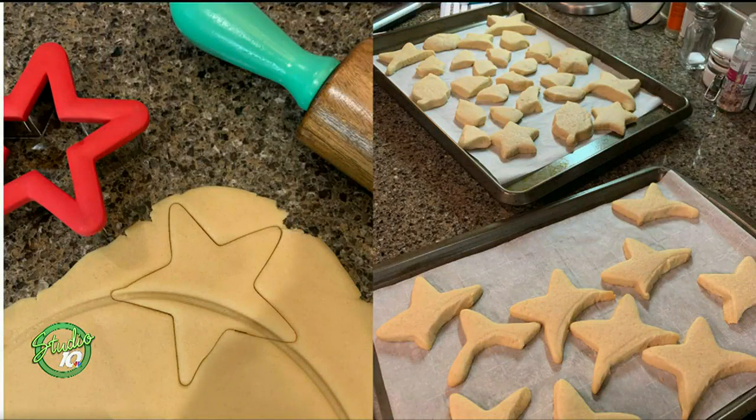Once I had the cake done, I had to make the rays of the sun. And so I used a Christmas star cookie dough — the recipe for the cookie dough is from... it's a great recipe that they have. We'll have it online. It's a sugar cookie recipe.